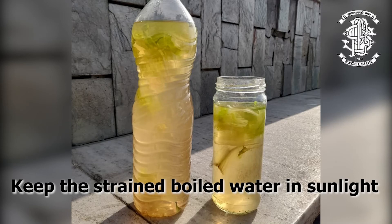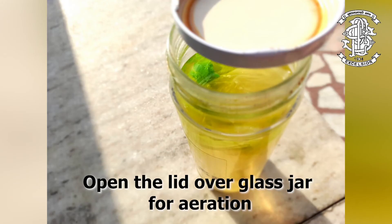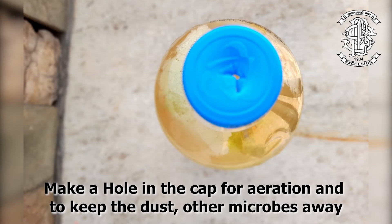Before you keep it in the sun, make sure that you leave some room for aeration, just to ensure that air is circulated. Now, shake the bottle and keep it open, or make a tiny hole on the plastic bottle cap, just like I did.